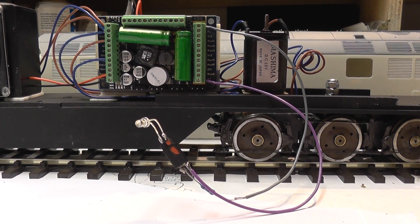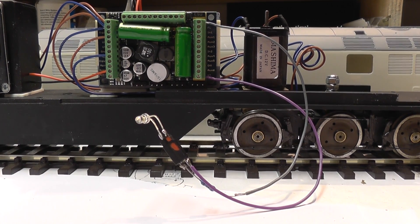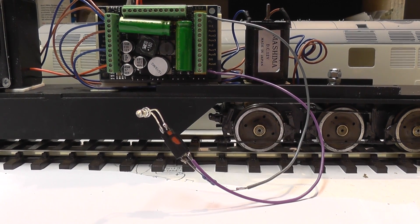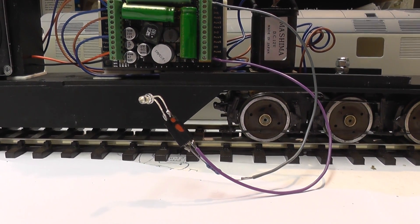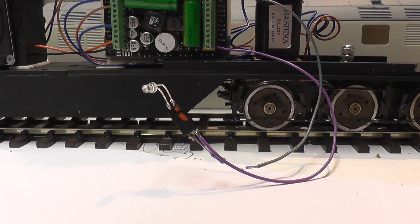I did speak to the supplier who supplied the actual chip, and they said they've never done it but to send them the details and they'll see if they can find out how to do it. I've got three pictures of the description of this switching mode, just in case someone reads it and can make head and tail of it.